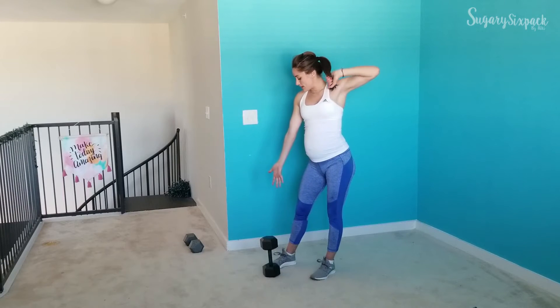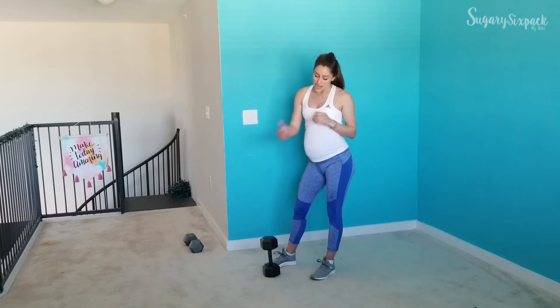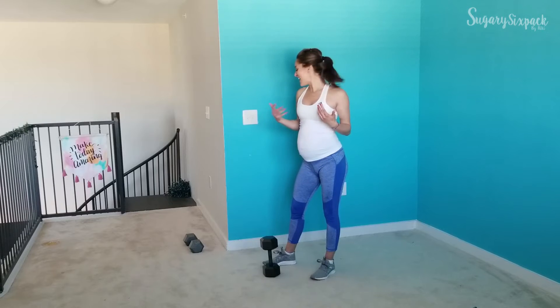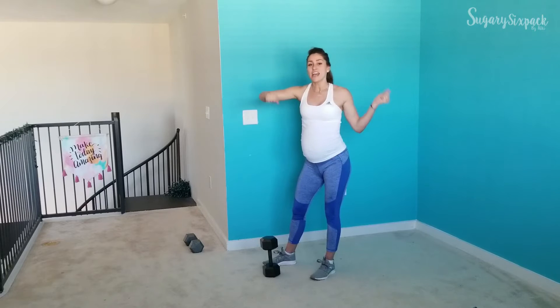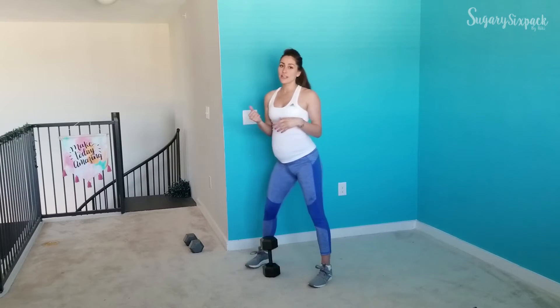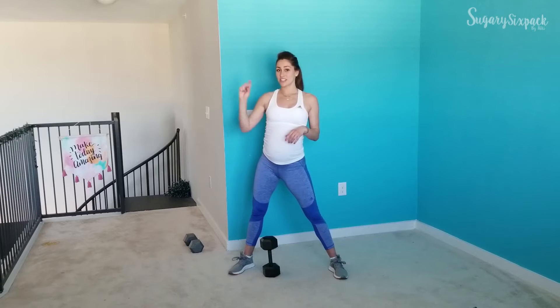We just need one dumbbell if it's a heavier dumbbell. If you have something a little bit lighter, you may want to grab a pair of dumbbells instead. I have my 130-pound dumbbell, with a little extra weight as well. Always good to have another pair so you can switch things out if you need to adjust.